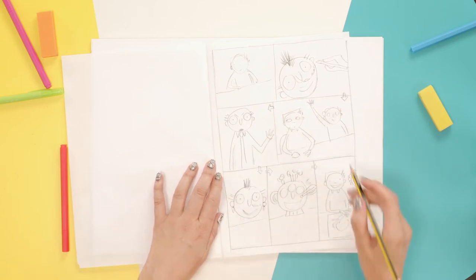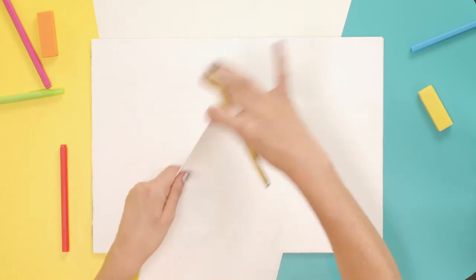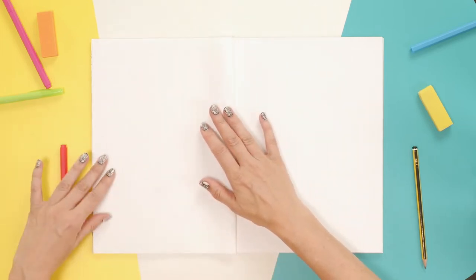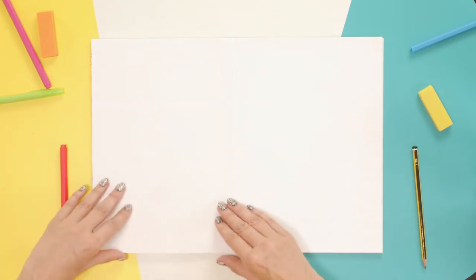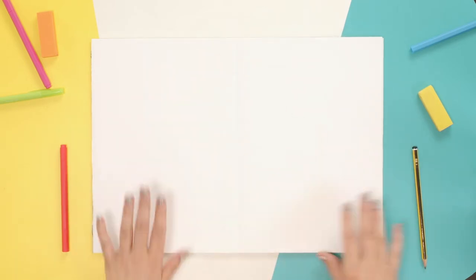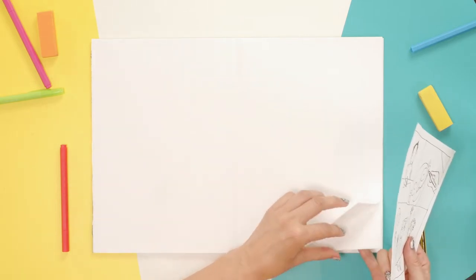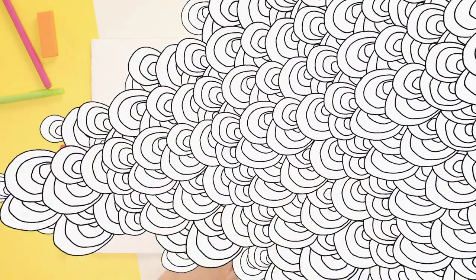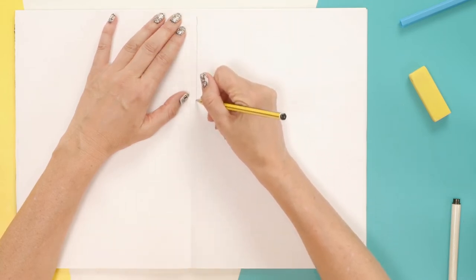You might need to do it a few times, but it doesn't matter. I'm just putting this to one side. Next, I'm going to fold my paper in half — this is an A3 size piece of paper, but you can use a smaller piece if you want. It just gives me the middle. Now I'm going to take my pencil and rough out where the boxes are that I'm going to fill in for my story.